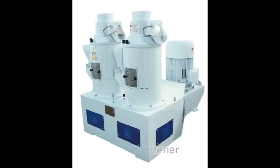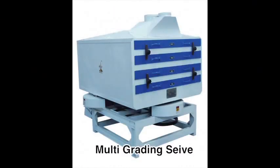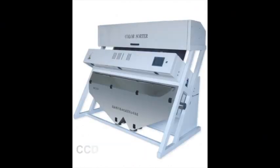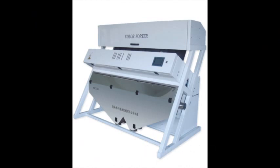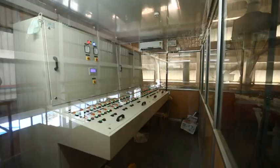Rice whiteners in series, silk rice polisher, multi-grading seal, indented cylinder grader, and CCD camera rice colour sorting machine. This is the milling unit control station.